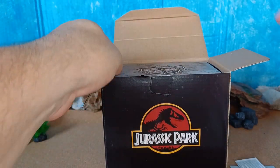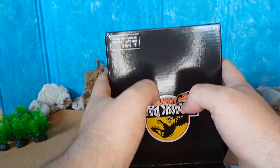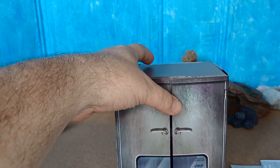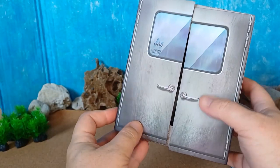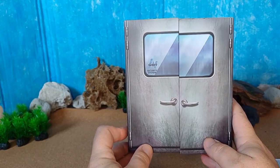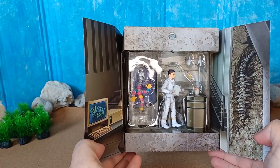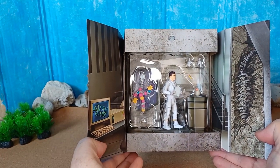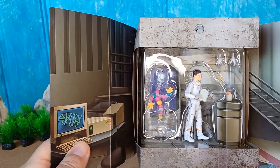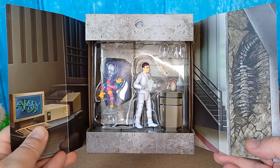We have some instructions and another box inside. And here we have — looks like a laboratory, an InGen laboratory. Look at that. That's clever. We'll open up the doors. Henry Wu in the lab, and Mr. DNA! That's a pretty good rendition of the lab, actually. Very impressive.